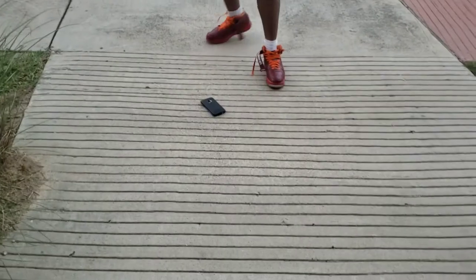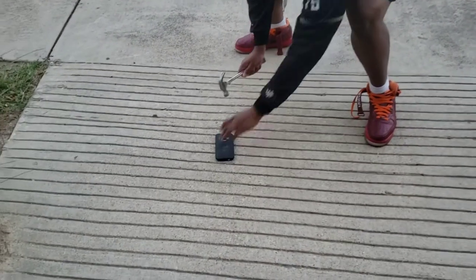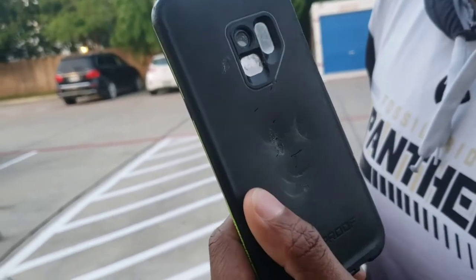Now that I've got some help from my lovely camera woman, my mom, we can try hitting it with a hammer. As you can see, that's all the damage the hammer did. That's it.